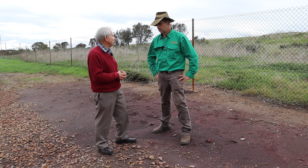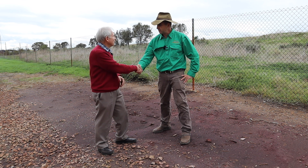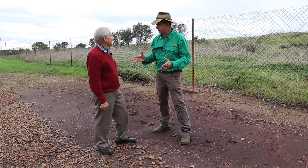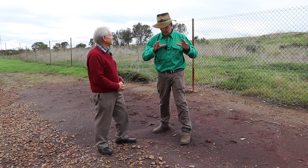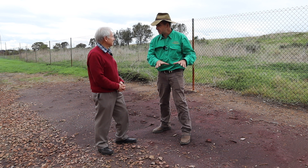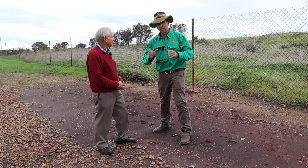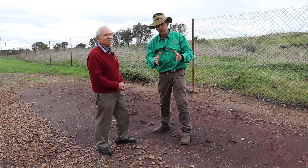Thank you very much for your time, Rob. It's really important for people, before they disturb boggy areas, wet areas or marshes, to carefully consider what they might be releasing into the environment. Get onto Soil Science Australia — they're here to help.